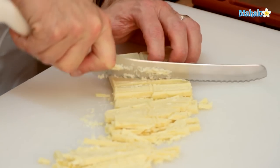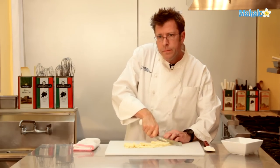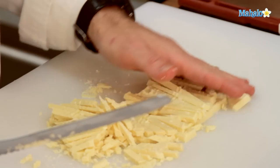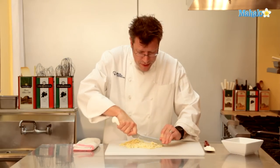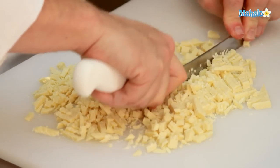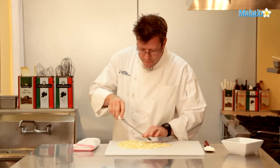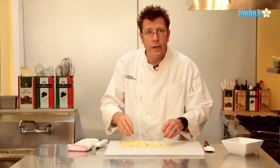I can hear that my cream is starting to scald, so I'm going to lower the heat and continue chopping the chocolate. I have some nice thin slivers, and going across the knife gives me nice little chunks. The smaller you cut your chocolate, the quicker it will melt. Once it's chopped up, we'll go ahead and put it into a bowl.